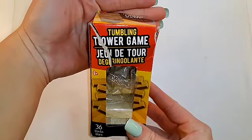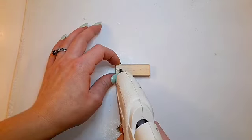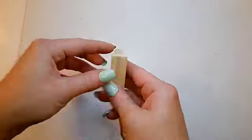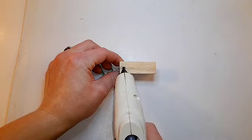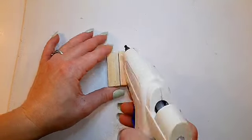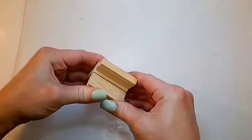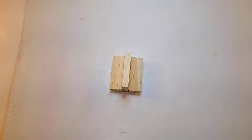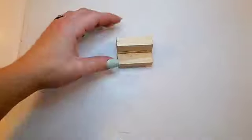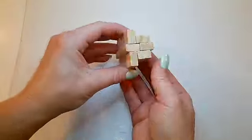You're going to need some tumbling tower game blocks — three sets of three. Start by gluing one block sideways onto another, then glue another one sideways onto that. Then glue another block on the one that is sideways, also sideways. Next, glue a block on the side of that one and another block on the side of that one as well, then do the exact same thing on the other side of the pumpkin.